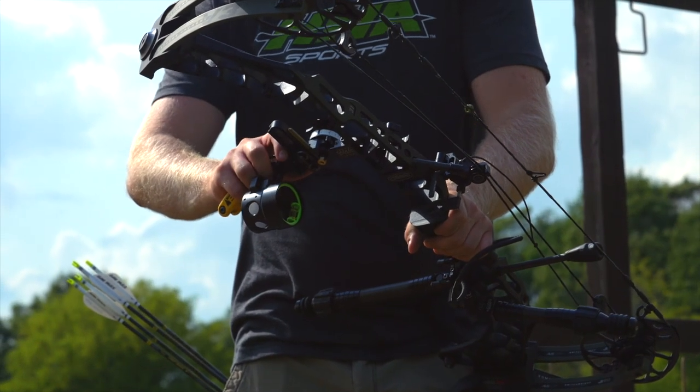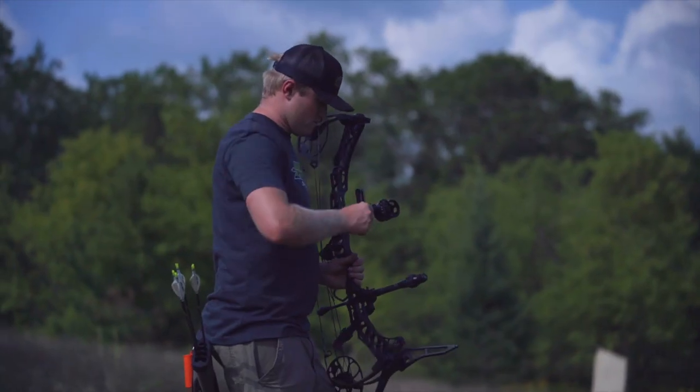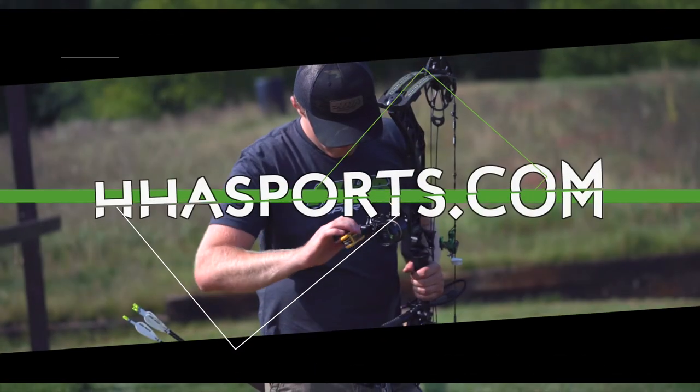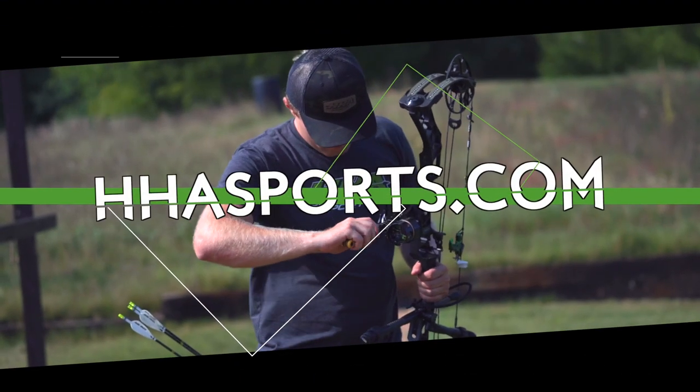Another important thing to note is that if you're using your top pin as your aimer, you're going to be shooting from 20 yards out to as far as you'll get clearance — that could be out to 100 yards on your dial. And if you're going to use your bottom pin as your aimer, you'll be using your dial from 60 yards and out. For any more questions on our Tetra 4-pin or any other Tetra or HHA sights, please visit our website at hjsports.com.